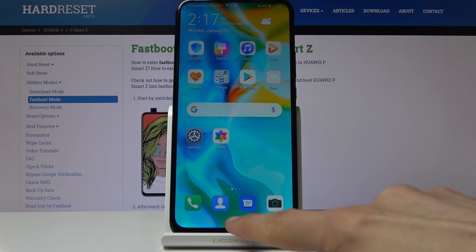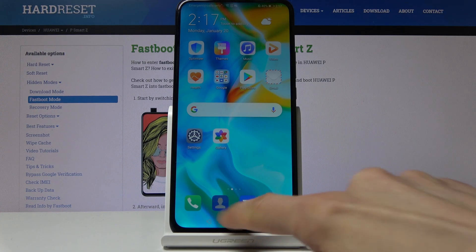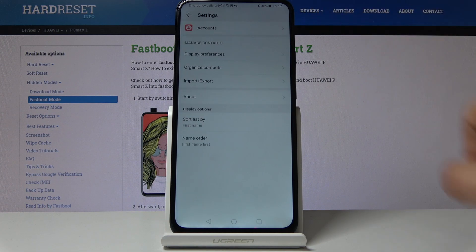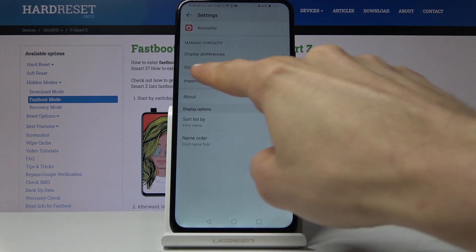To get started, you want to open up your contacts app, which is right here, and from there tap on the three dots and go into the settings where we should see the import and export section.